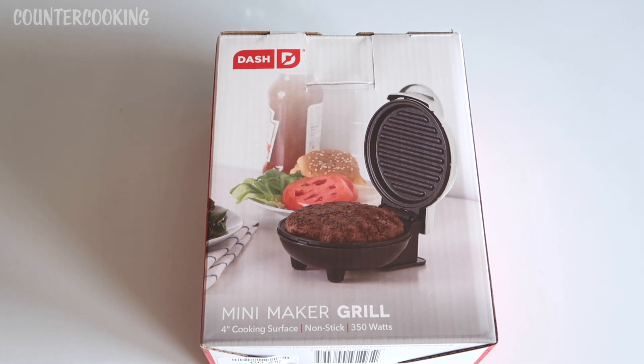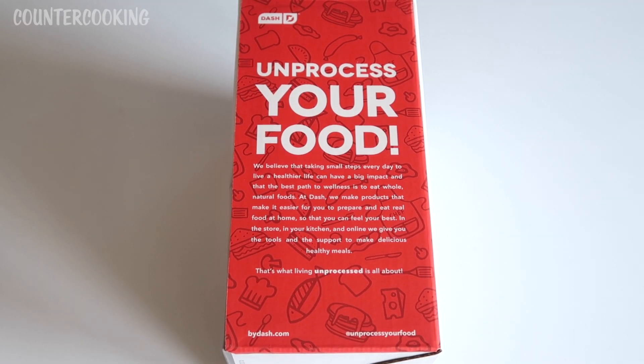On the back they show how you can cook a hamburger in here. The other side says: 'We believe that taking small steps every day to live a healthier life can have a big impact, and that the best path to wellness is to eat whole natural foods. At Dash, we make products that make it easier for you to prepare and eat real food at home, so you can feel your best.'